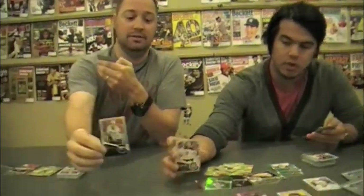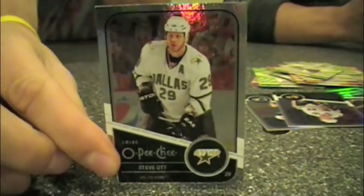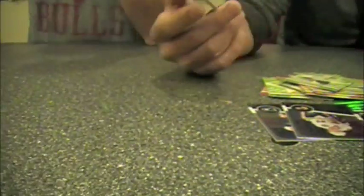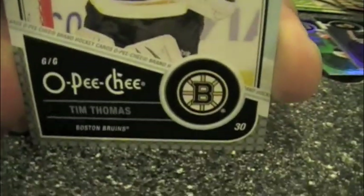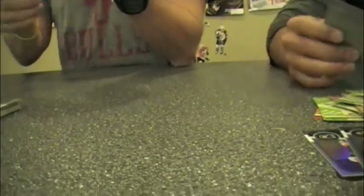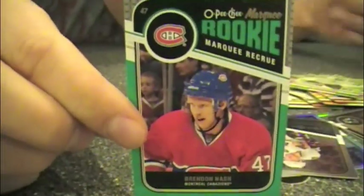Tim Thomas — gotta show him off. Show off Steve Ott. You oughta know who comes first — that's Alanis Morissette. You oughta know that this is Tim Thomas with a beard. Isn't it ironic? That's all the Alanis Morissette I got. 51 out of 100. Brandon Nash. Tim Foolery.